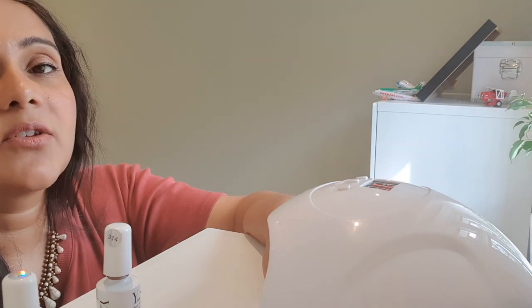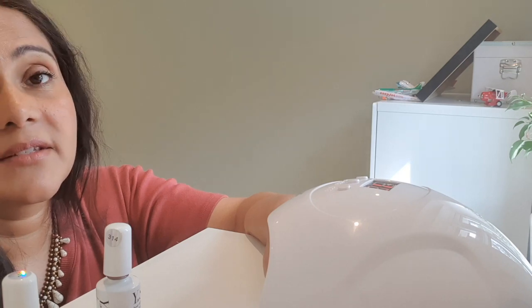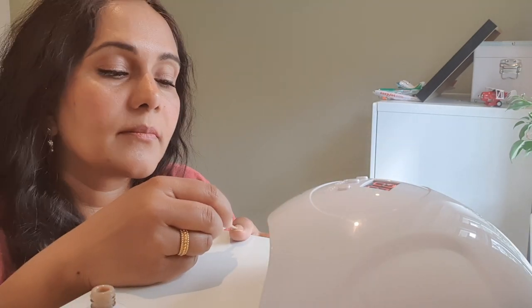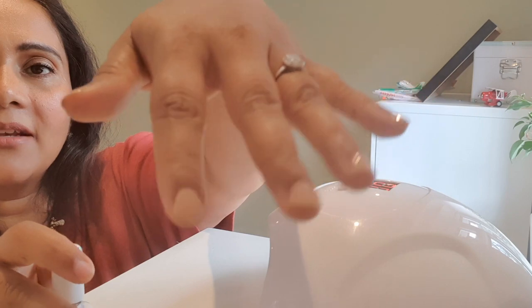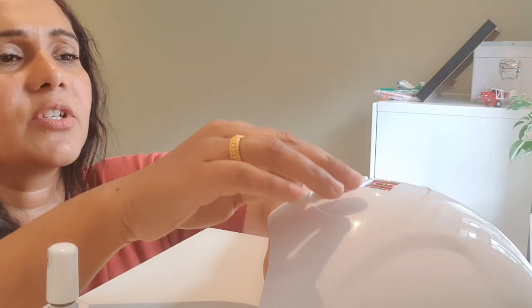That's done — 90 seconds is over. I'm going to be doing another second layer. You can see this is after the second layer — it's looking great, I love this shade. Actually, I don't even think I've ever put this shade on before. Maybe I have, maybe I haven't, I don't know.